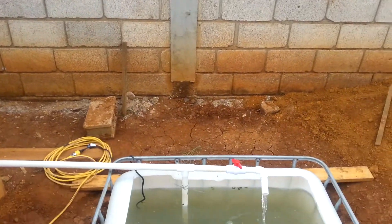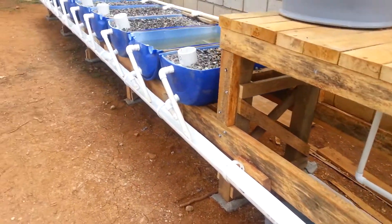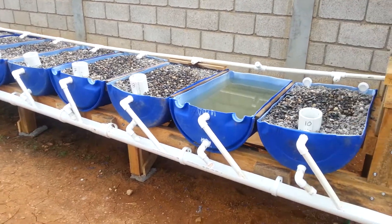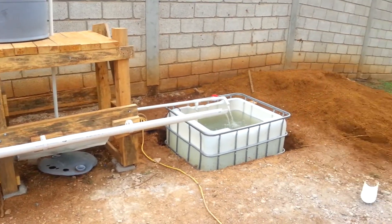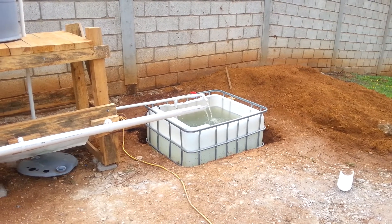And then as the grow bed area begins to drain, it drains down through this gutter, which we manufactured from 4-inch pipe. So now you can kind of see the whole system here as I back up and pan. I have the fish tank, and already there's some tilapia fish inside, beginning to cycle this system.